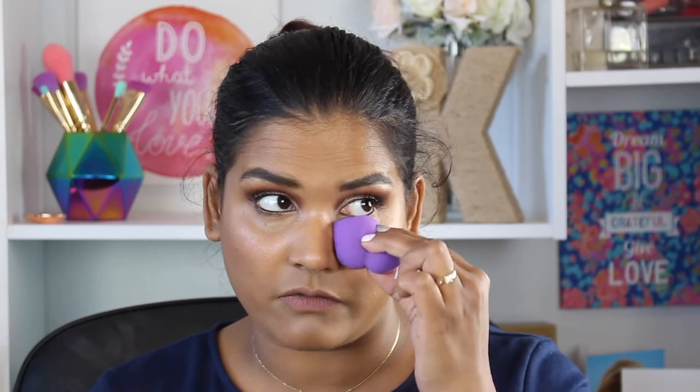Another one I haven't broken into yet is this Sephora sponge. It's an awkward shape but I think it'd be so good for concealer because it has that nice pointy edge to it. Once I try it out I'll update you guys.